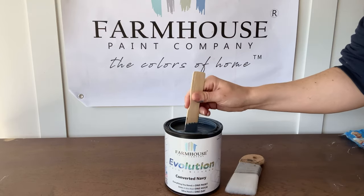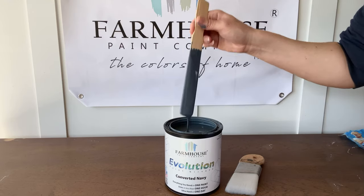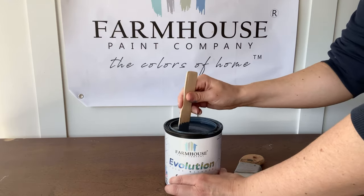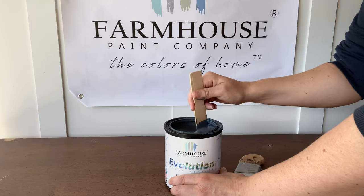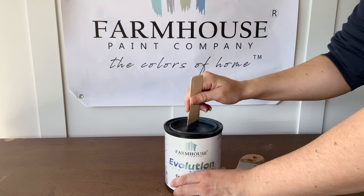A couple of the best features that Evolution Paint provides is that it requires no primer or top coat, and is ultra hard in one day for fast return to service — completely hardens in just one day.